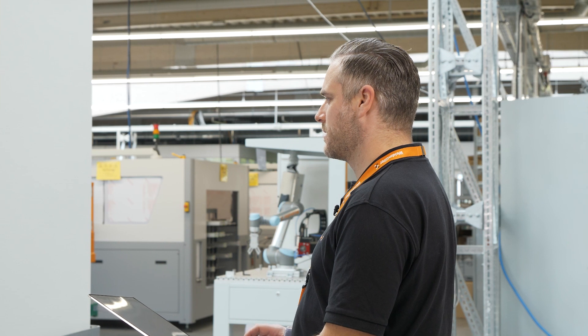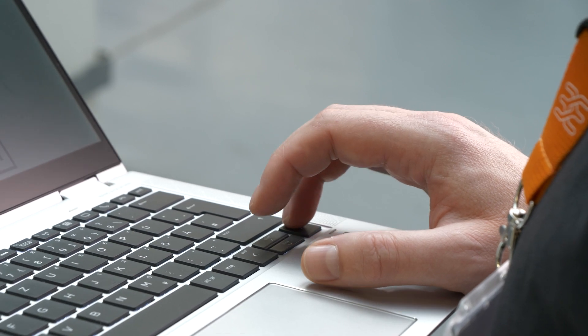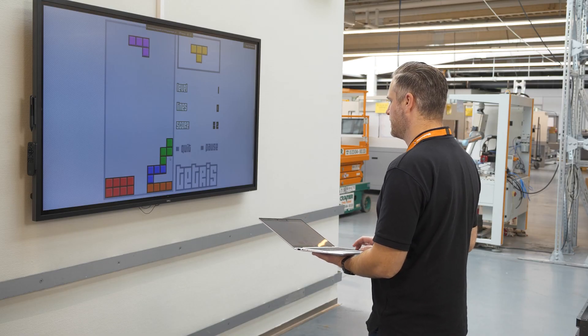I need the right one. This is not the right one. I need the right one. It's not good.